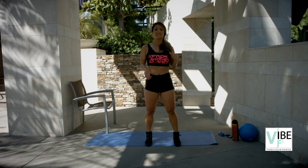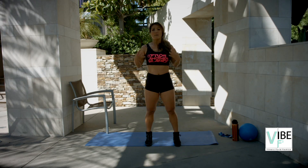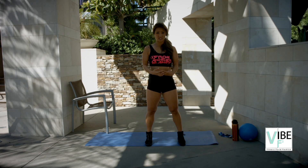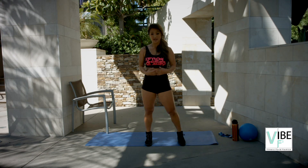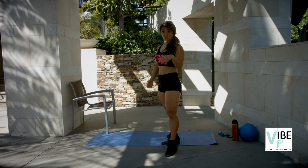Now if you have any knee issues, stick to phase one and phase two of the lunges, get really familiar with that, build up your legs and quads around those knees, and then you can get to this one. Because a lot of people can have knee issues with it or hurt their knees if they do it wrong. So it's typical, but make sure you do it right because often people don't.